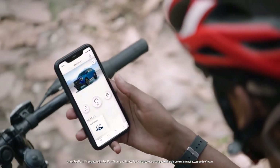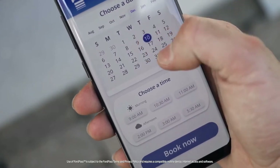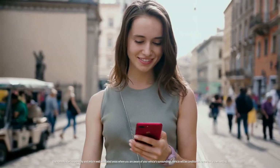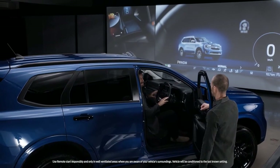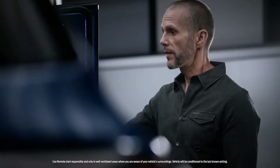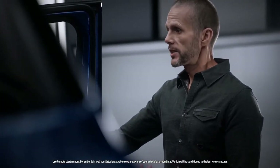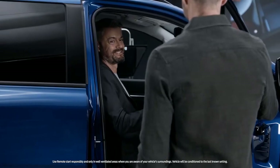Depending on the market, FordPass will allow you to receive notifications when it's time for a service, connect with your dealer, or even start your vehicle remotely — it's all part of Ford's commitment to an outstanding ownership experience. The remote start feature is fantastic: you can start the vehicle to get the air conditioning running so when you arrive at the car, it's lovely and cool.